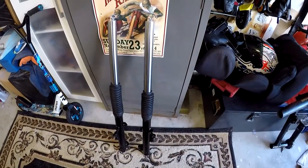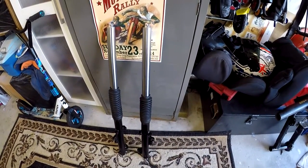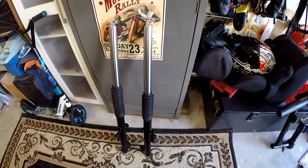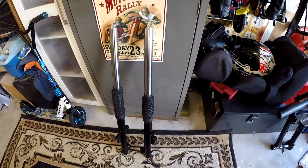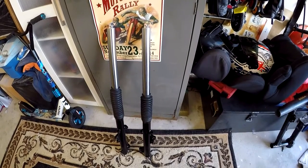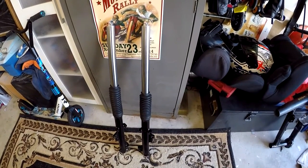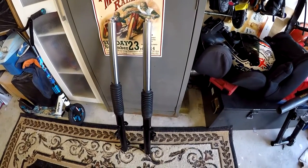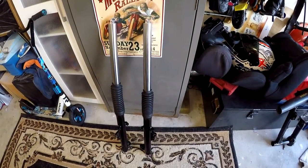There are our two forks now fully assembled with new oil, bushes, and O-rings. The fork tubes have been straightened and re-hard chromed, and we've got gaiters on there. They're painted and ready to go on the bike - we can tick that one off the list.